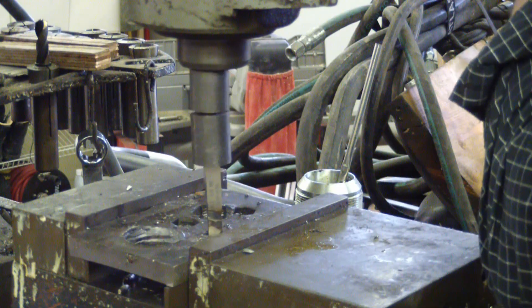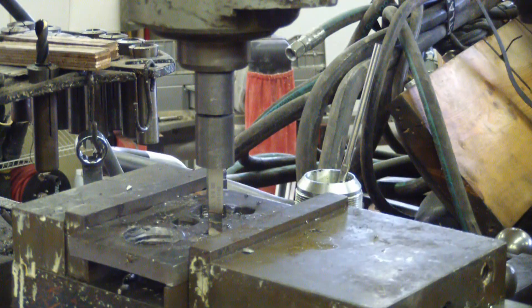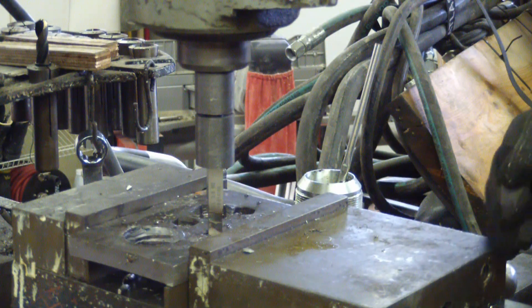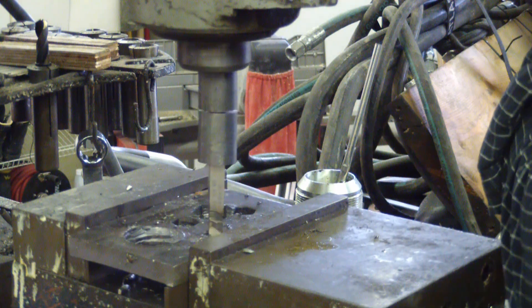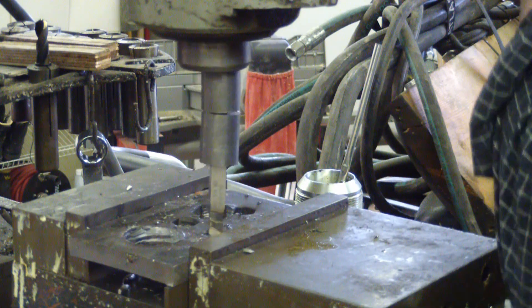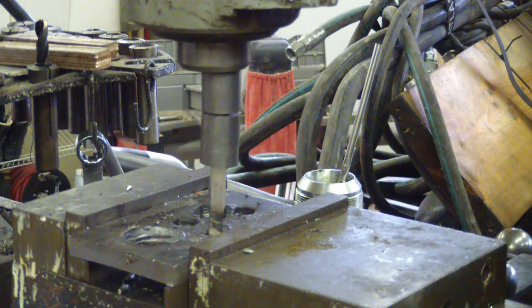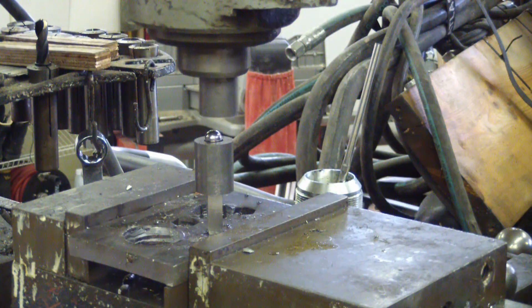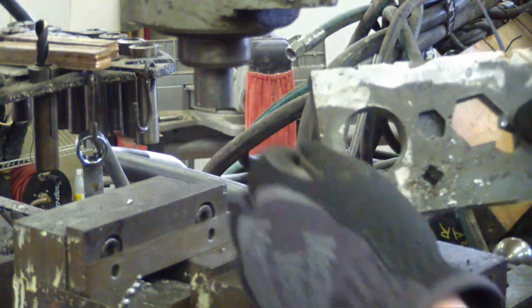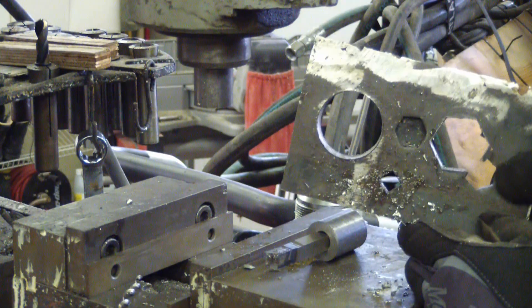Now the question is, is it broaching? Or is it wrecking the workpiece? Oh my God — it's broaching! I'm just going to speed this up a bit. And we're through! There we are. Rotary broach. And it actually worked.